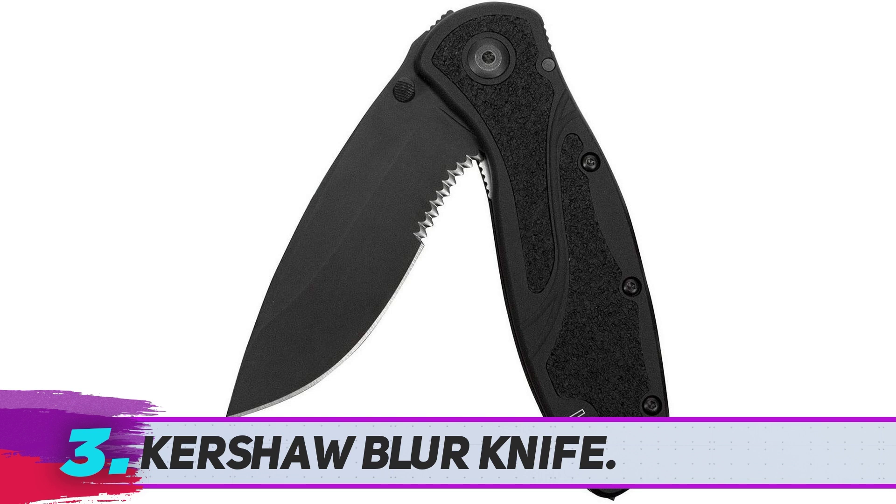Proudly crafted in the US, this tactical knife has a high-performance Sandvik 14C20A10 steel blade that is extremely sharp, and the black diamond-like carbon coating makes the blade extra hard and corrosion-resistant. The most impressive feature of the Blur Knife is its scalloped serrated straight edge on the slightly recurved 3.4-inch blade. This special design offers excellent slicing, piercing, and cutting capabilities.